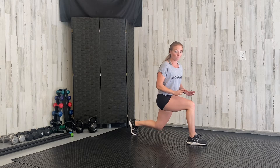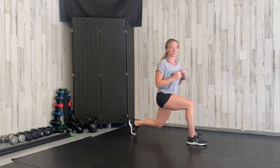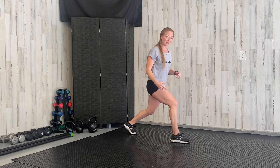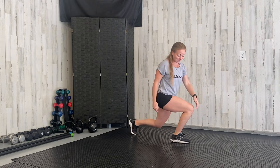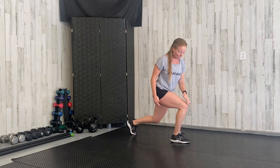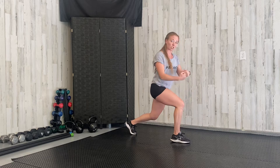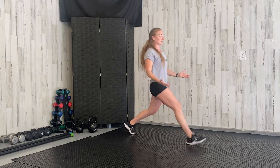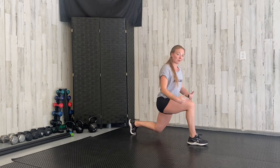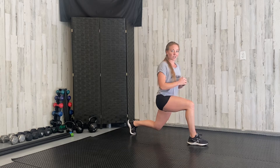What you don't want to do — and this can happen, especially as you get tired during the workout — is take a small step and have that knee pass over your toe. This is going to put a lot of pressure on that patella tendon, connecting your patella to the bottom of your leg. You don't want to put too much force on there. So you want to take a big step out in front of you so that leg is nice and comfortable at that 90 degree angle.